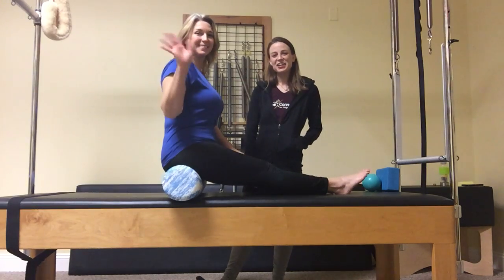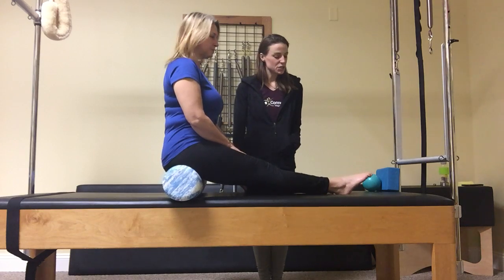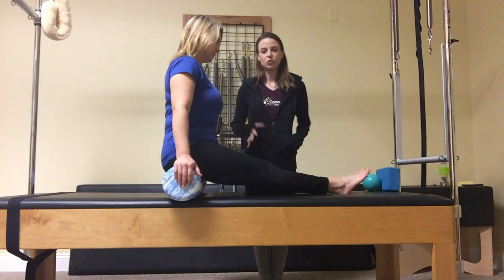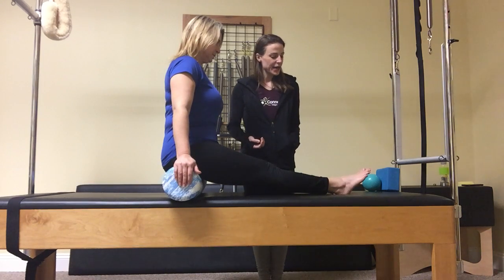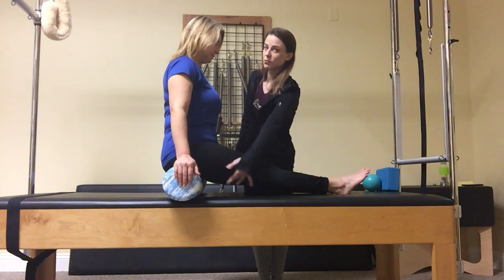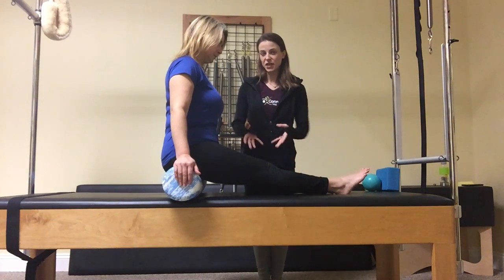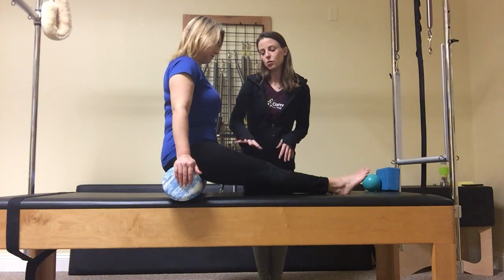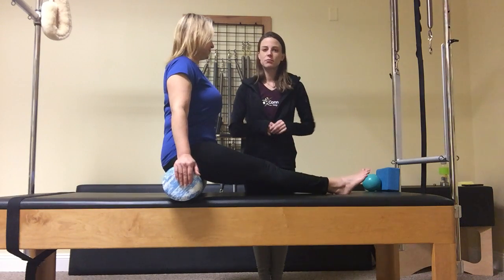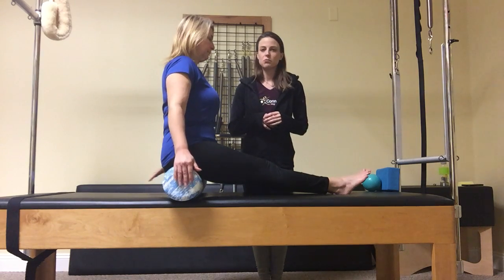This is Kate and Michelle bringing your trainer tip of the week. We're going to talk about cramping during bridging, which is super common. It occurs for a few reasons: commonly your hamstrings are too tight and your glutes are weak and having a hard time activating. It can also have to do with your quadriceps being tight and your psoas being tight. So we're going to start by trying to release and warm up some of those muscles.